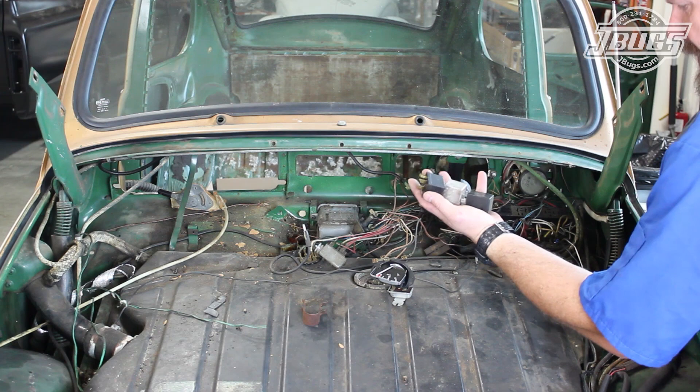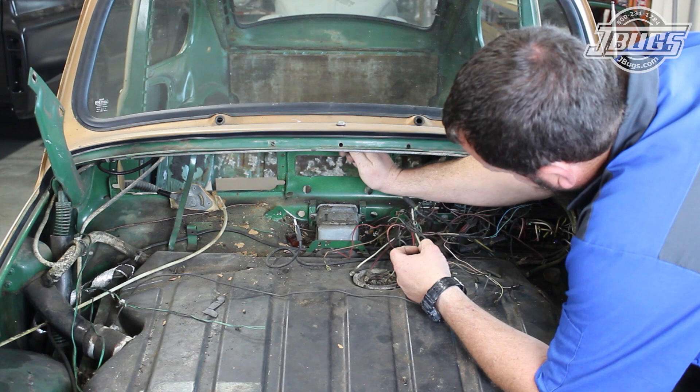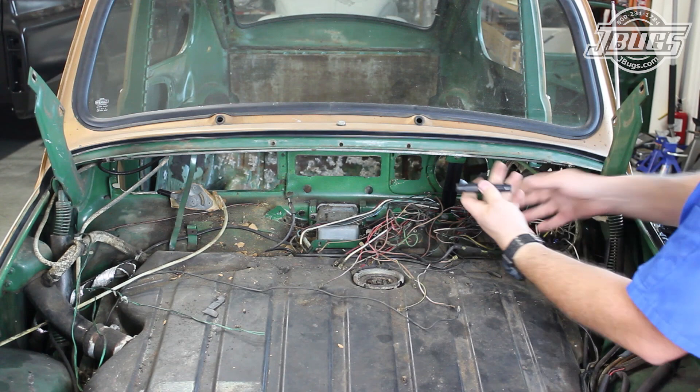We start by removing all the various relays from the fuse box, the fuel gauge which was loose in the trunk, and all the switches from the wiring. The wiper switch has a hose that feeds the quarter so make sure to remove it. All the speedometer bulb holders are removed along with an inline fuse holder. Save all the electrical items, as if they work they can be reused.